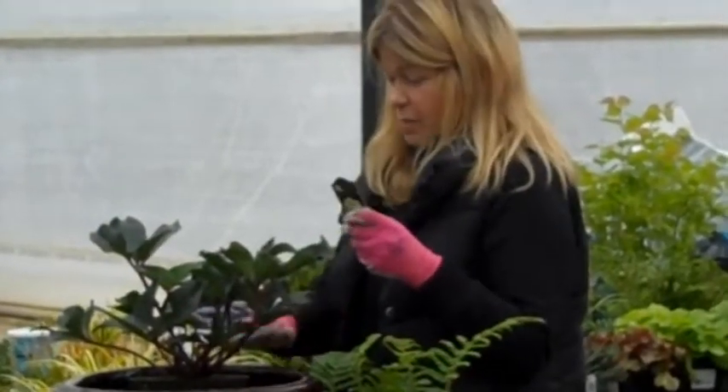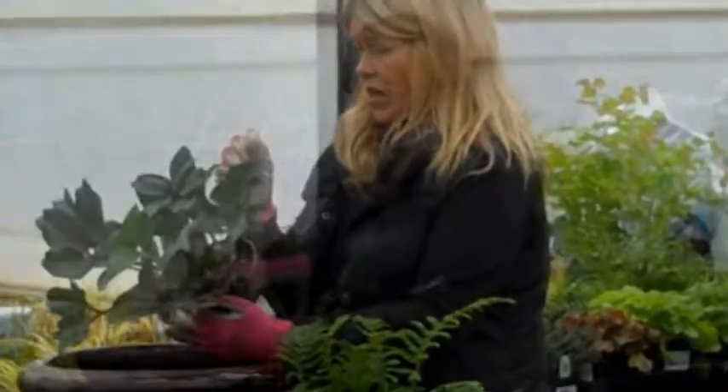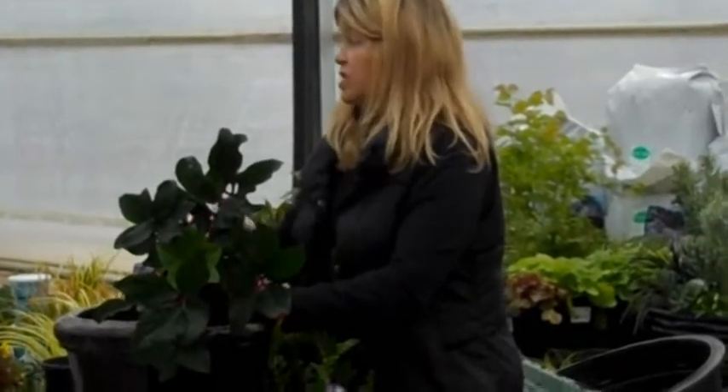This is a hellebore 'Cinnamon Snow' and it'll have a great creamy, pinkish flower. You have to remember too that plants aren't actively growing as much in cool season, so you do have to pack them a little tighter or it's going to have holes and keep holes.